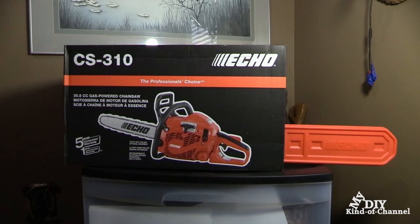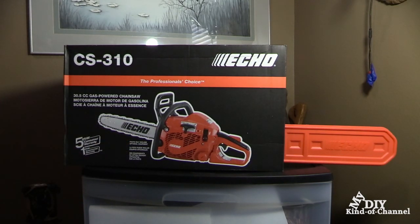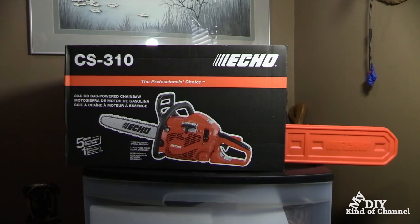Hello everyone. Welcome to another open box video. Today we're looking at the Echo Chainsaw model number CS-310, and I picked this up from Home Depot. What I'm going to do is open the box and explain what's inside as well as giving this a test run, so if you're interested in getting a chainsaw you'll know what to expect.